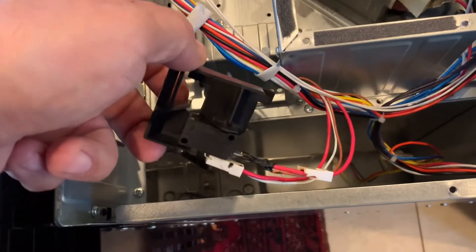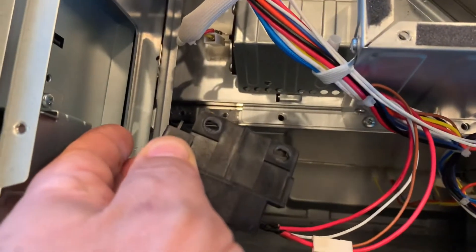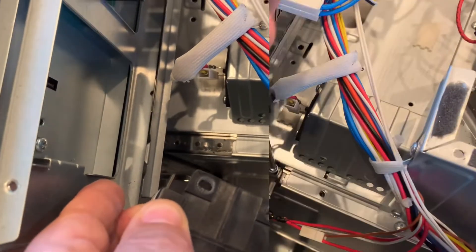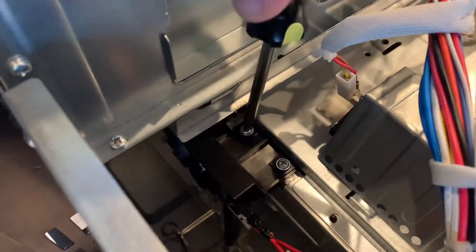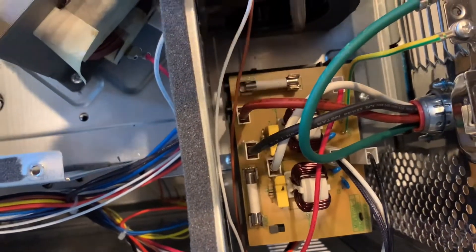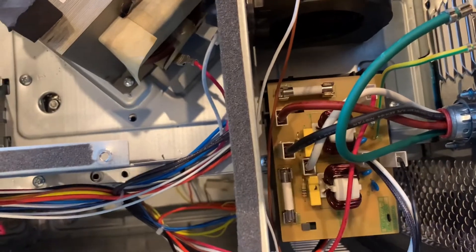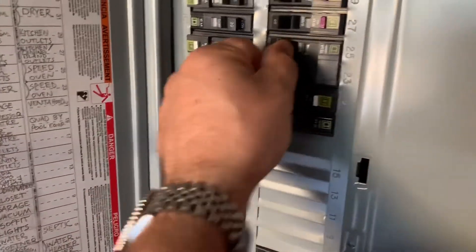I got the wires attached and I'll go ahead and bolt this holder into the microwave. Go ahead and put another good fuse in there, then turn the breaker back on.